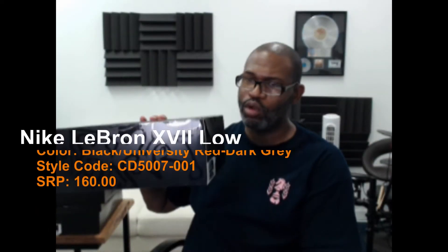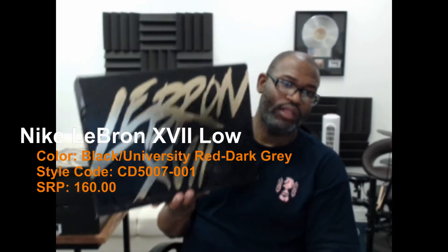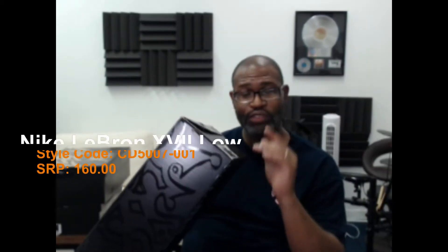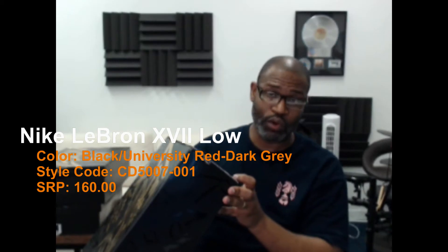It's the LeBron 17 Low — for you young cats out there, 'Proceed' is from The Roots, look it up. We call it a 'bread' colorway, but the color is black, university red, and dark gray. The SRP for the low is only $160, a $40 decrease from the $200 retail on the high version. The style code is CD5007-001.